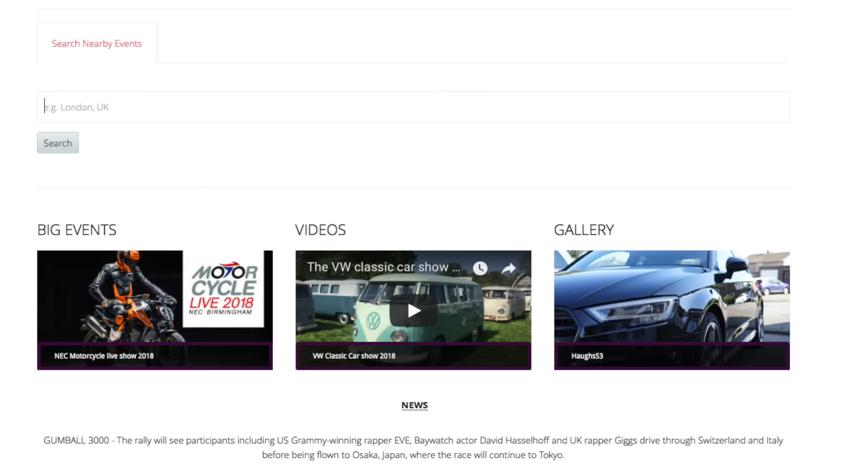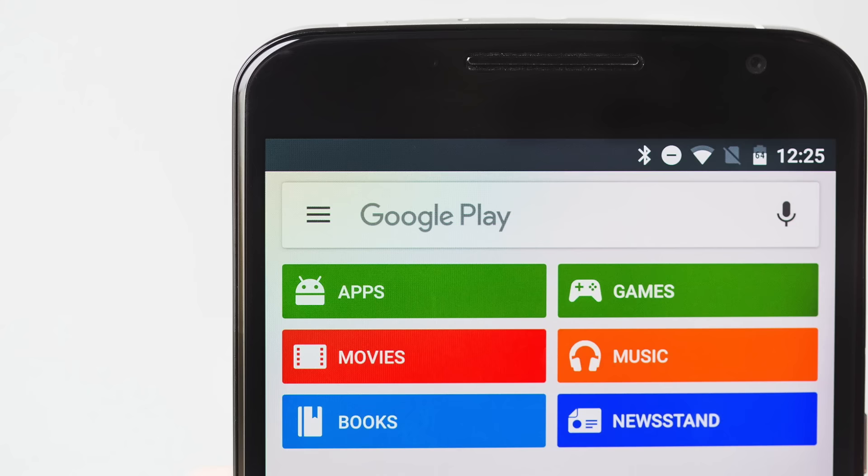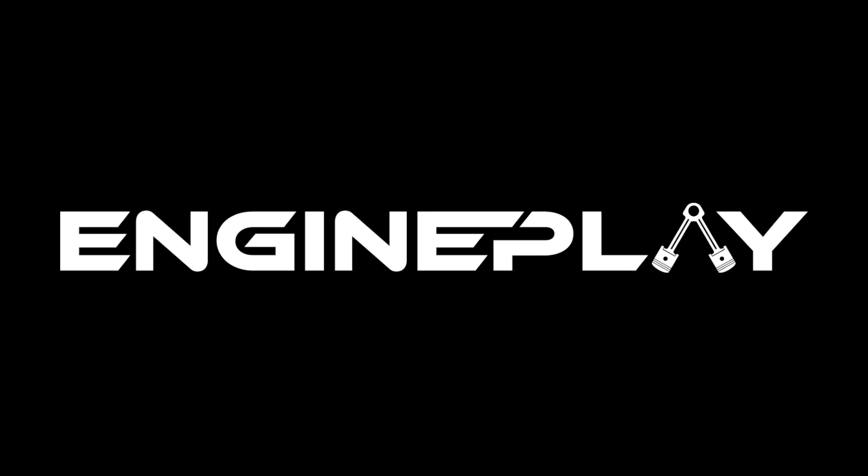This video is brought to you by EnginePlay, an online social motor community which allows you to network with other motor enthusiasts. You can share photos, videos, upcoming events, create private groups, or join forum discussions. EnginePlay is not just for cars but motorcycles too, and a mobile application will be available this September. It's very easy to get started — just head over to www.engineplay.co.uk, make a profile and start posting.